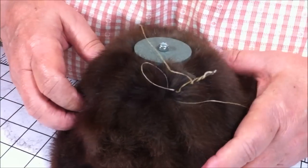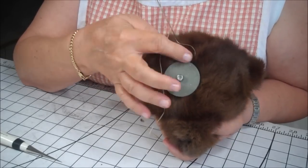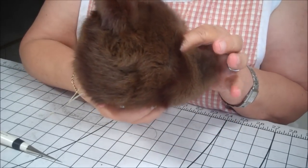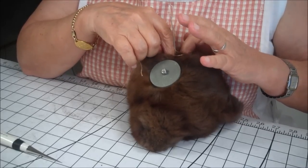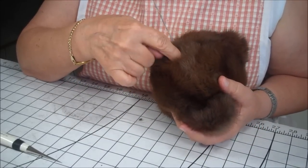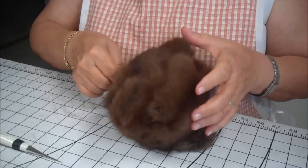I'm going to put it back in the same hole. Flip the bear over. The reason you want to do this is when you're going to be pulling both strands back through the head to anchor the eye in, you don't want to create a dimple in the back of his head. You want the string to catch on the inside of the head into the filling. This is why you do it this way.